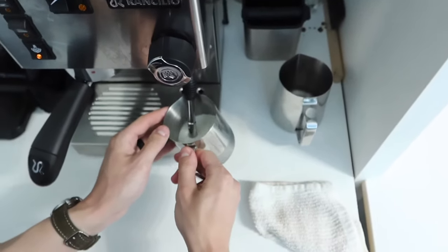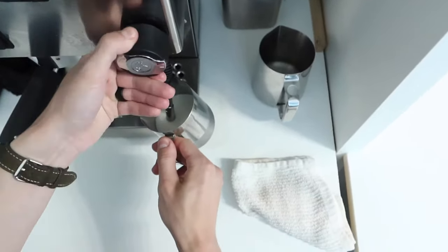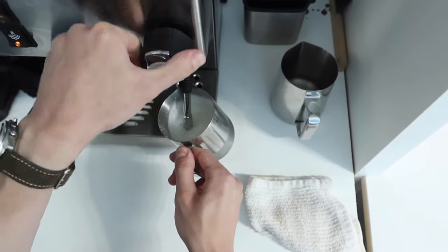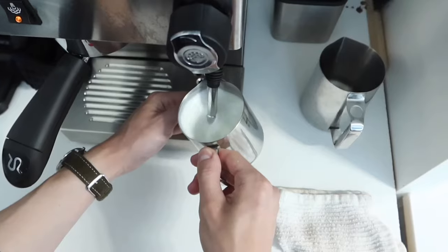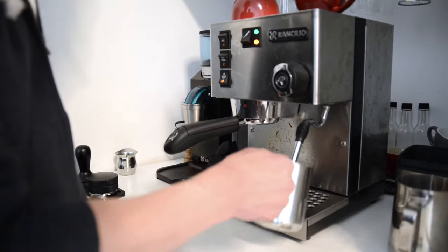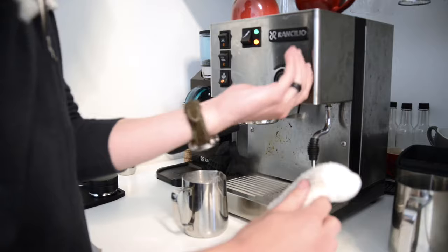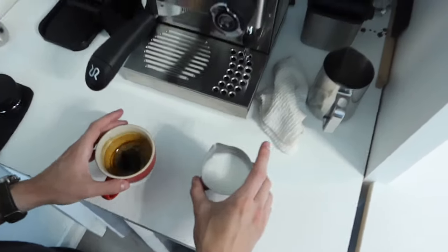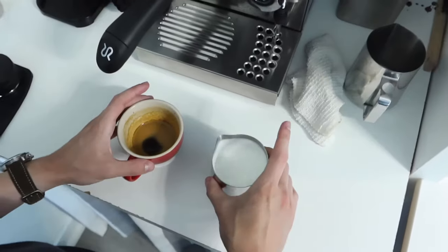Let's froth the milk. Add air to the milk until it's about body temperature. Angle the pitcher so that the milk swirls around like a whirlpool. When the pitcher is too hot to touch, the milk is done. It's important to wipe and purge the steam wand for sanitation. It should look something like wet paint or melted ice cream.